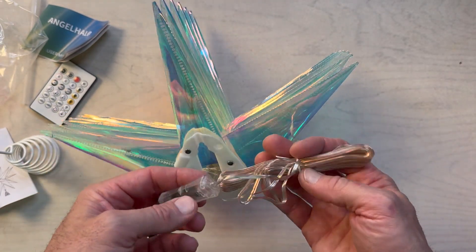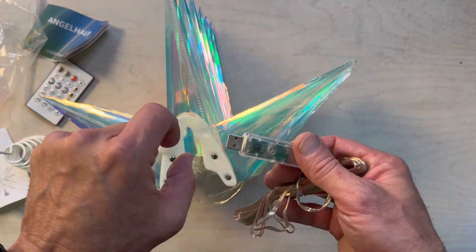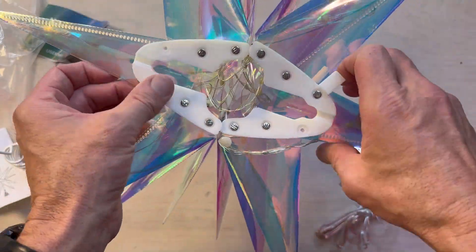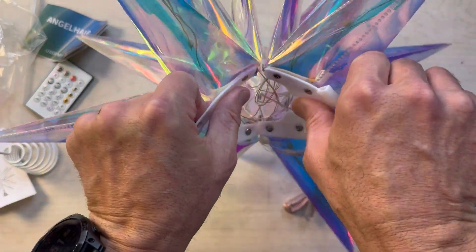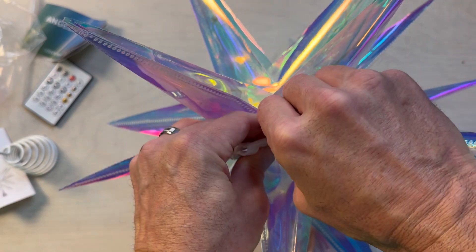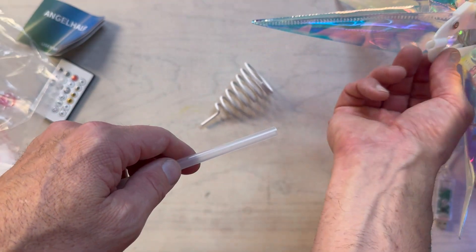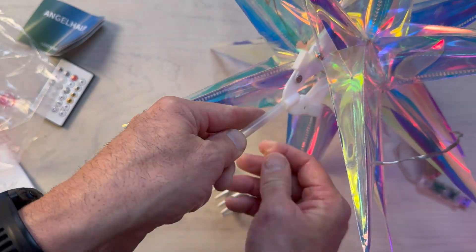This one is also USB powered — this is the receiver for the infrared remote. The cable is very long, probably 15 or 20 feet, so you can reach a power outlet. You're just going to need a USB power block. Look at the simplicity of assembly — it's got two little levers and you can just fold it on itself all the way around.